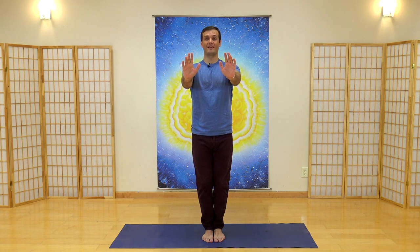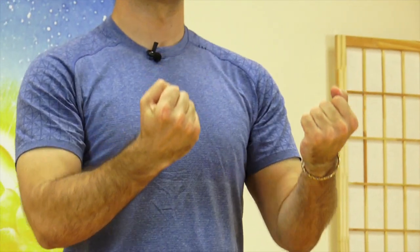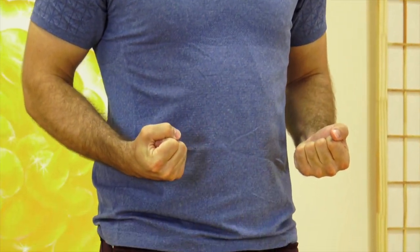Again, breathing in, turning your hands and breathing out — circulating the energy through your body with your breath. Breathing in, pulling all the way back toward your lower abdomen, and breathing out, relax. One more time: breathing in, turn and breathe out, keeping your shoulders relaxed. Breathing in, pulling all the way back, and breathe out one more time.